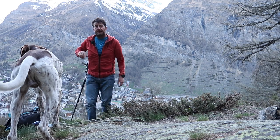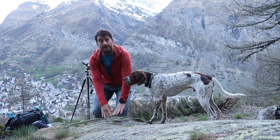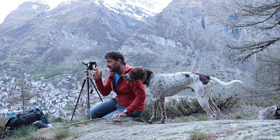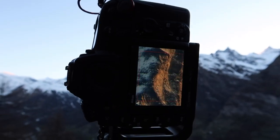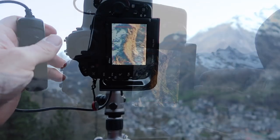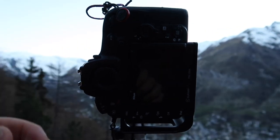One thing I'm really having to think about now is that being at 400mm means any shake in the tripod or the camera whatsoever creates motion blur. So I'm really having to wait until everything is completely still before I pull the trigger, just to make sure I haven't got any blur in the image.